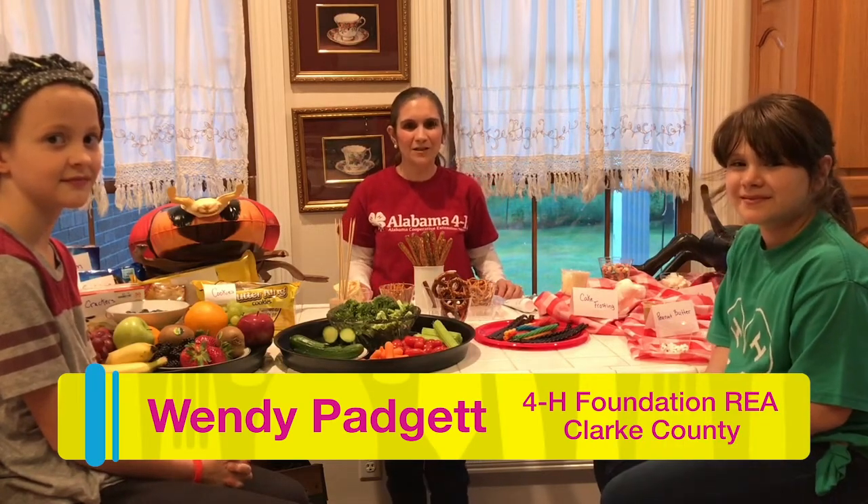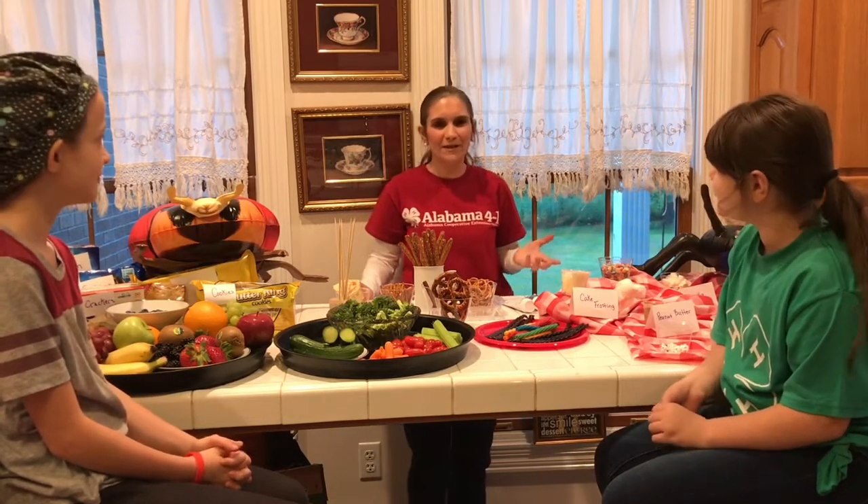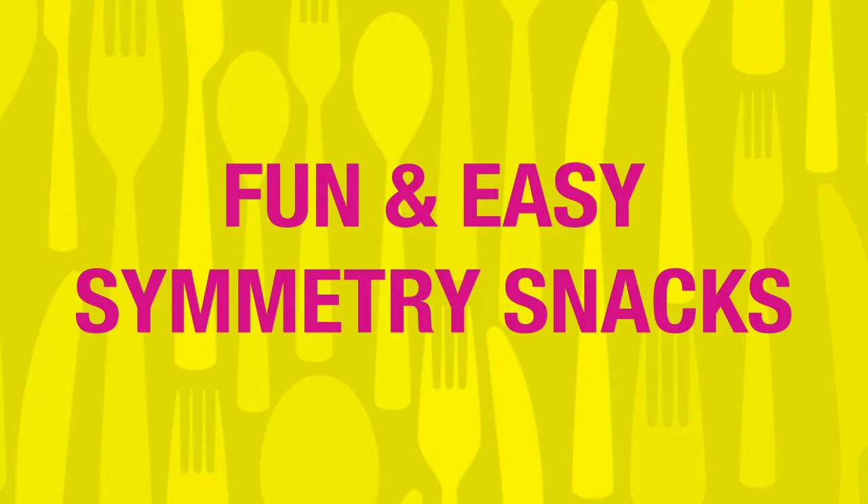Hello, my name is Wendy Padgett and I am the 4-H Foundation agent in Clark County. And with me today are my daughter Vivian and her friend Julia. We're going to make symmetry snacks.